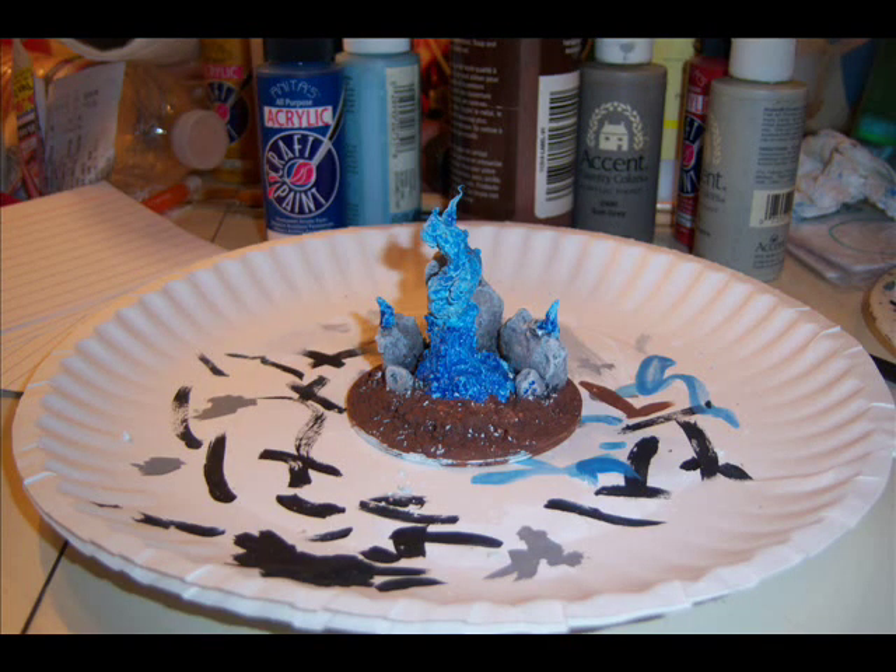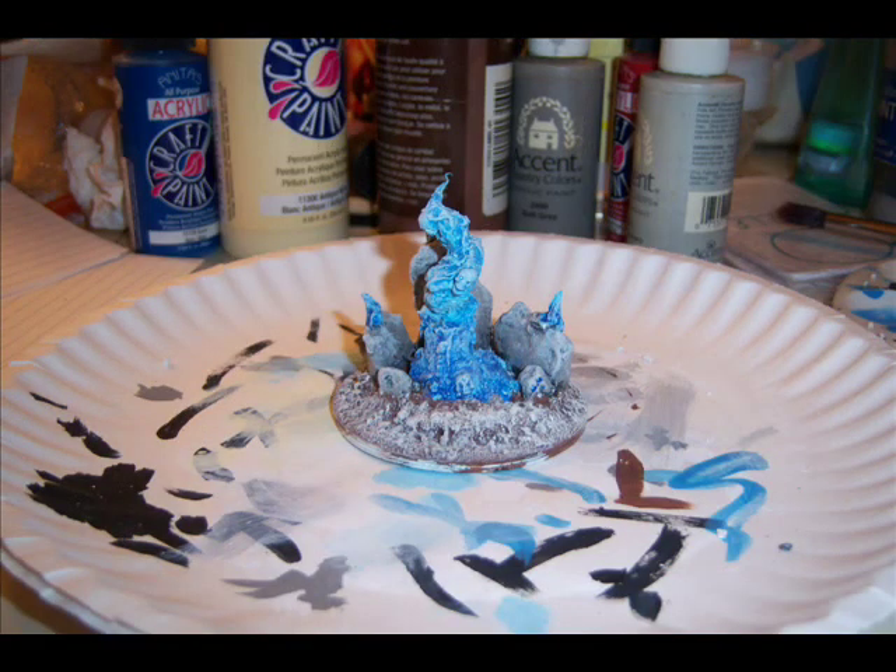Next, a wash of dark blue went all over the flames. Then on the base of the flames went a darker wash of blue. While that was drying I went ahead and put a coat of brown on the base.